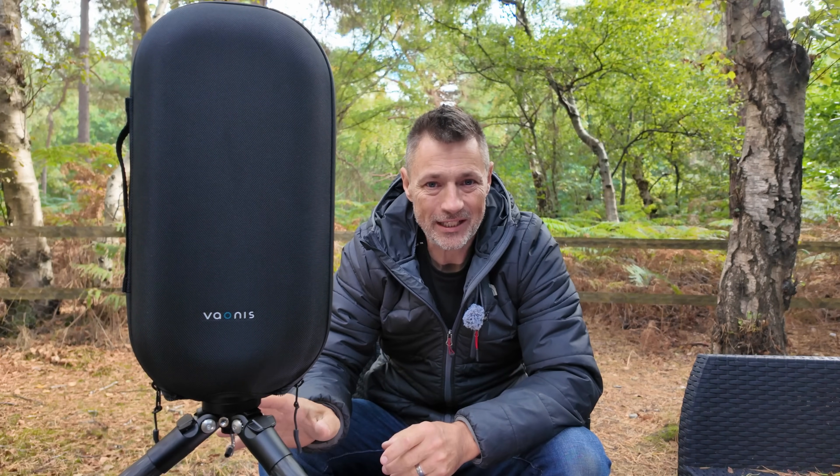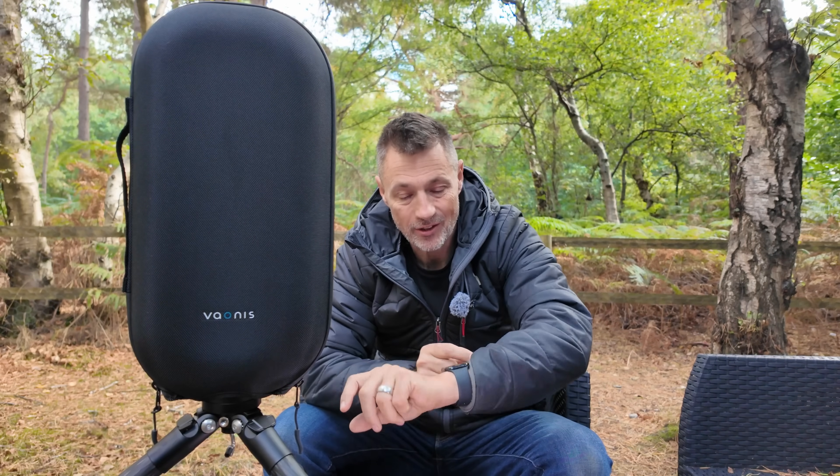Hey everyone, welcome back to the channel. You find me out in the woods of Kelling Heath. I'm actually here for a star party and I've brought something along that I'm going to have to keep under wraps, because it's currently the 16th of September and this little thing is not released properly until the 29th of September.